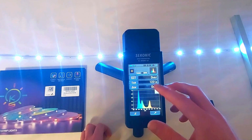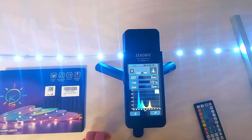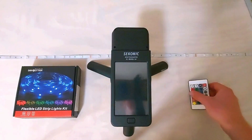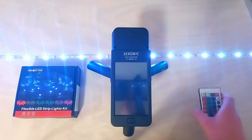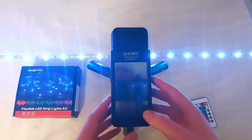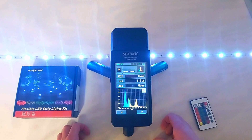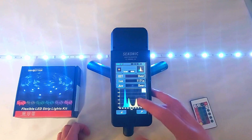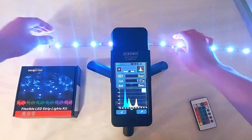The Keep Smile strip is high in blue light. Next up, the Day Better strip. The Day Better and Keep Smile strips have almost identical light output, although both are fairly dim.